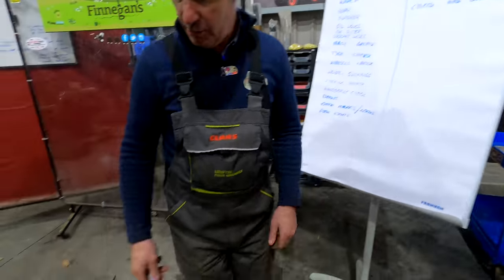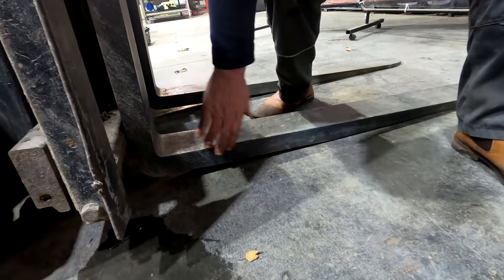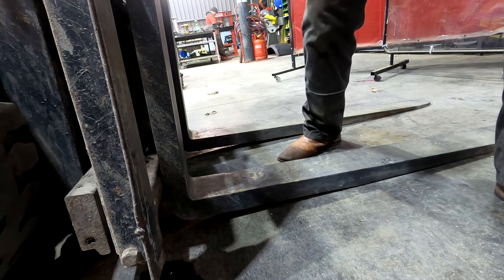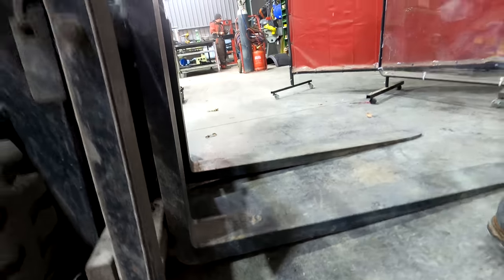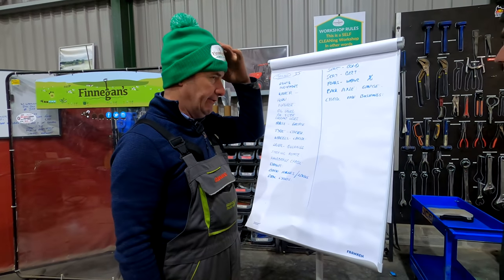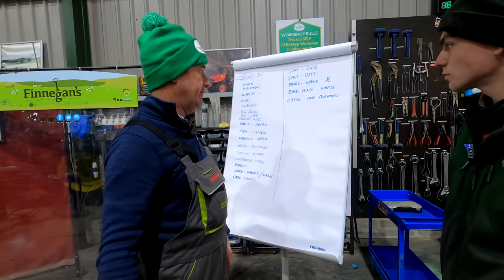Fork wear — the back of the fork is really what we look for wear on, you can see that on the heel of the fork. Those two forks look like new forks, so there's no wear on that. We can put a percentage wear as a report when we put it in the computer, and the next year we'll have another look. When they get down to a certain point then we just have to replace them.